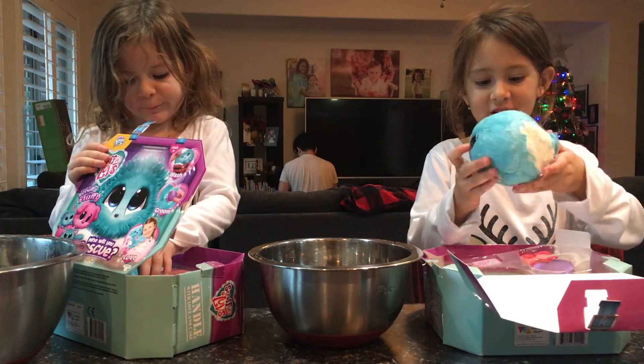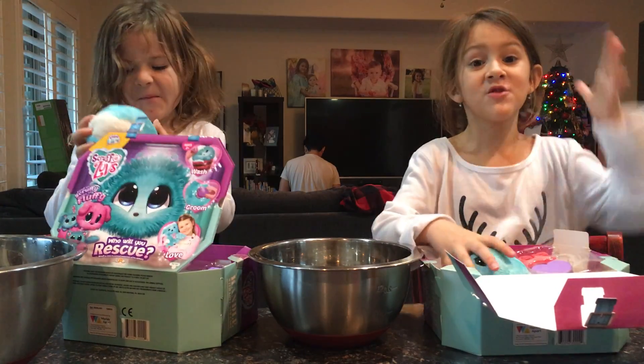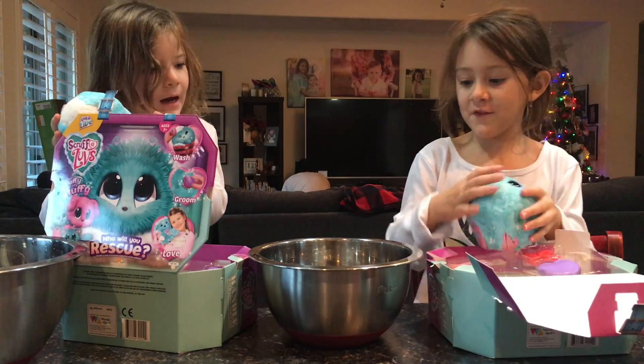Hey guys, welcome back to my channel. Today we're going to be opening Scruffalup — and Merry Christmas to all of you guys.